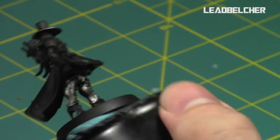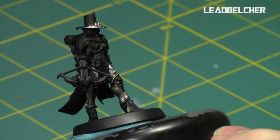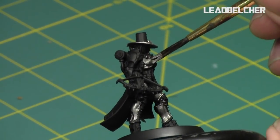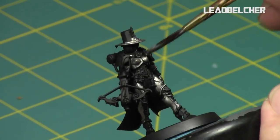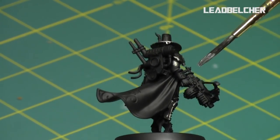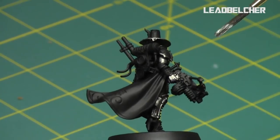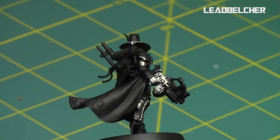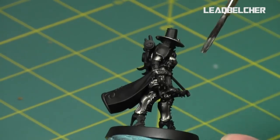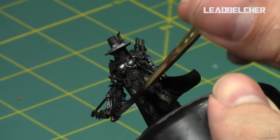I do thin down all my paints other than my metallics — I don't thin them down as much with Lahmian Medium. I'm going to take the Leadbelcher and apply it to all the metallic parts of the model. There's a lot of silver on this particular model. If you do the silvers first and then cut them in later with other colors, it gets to be nice and clean.